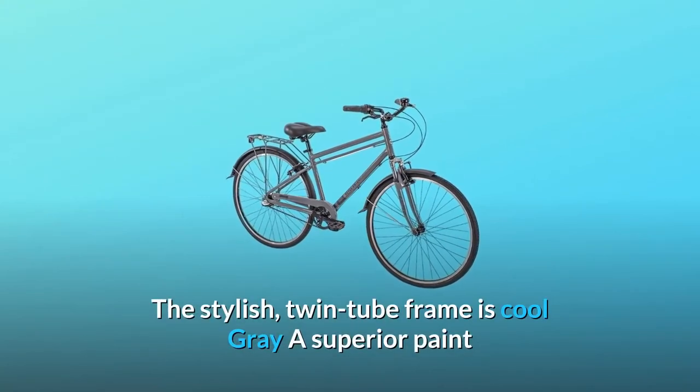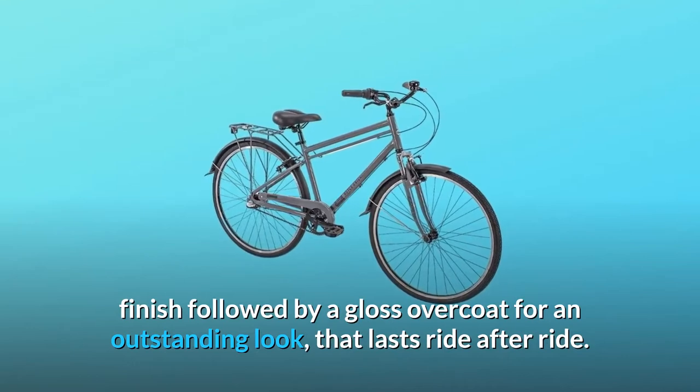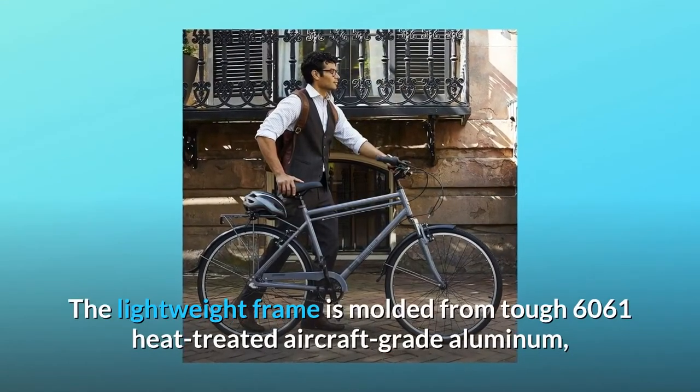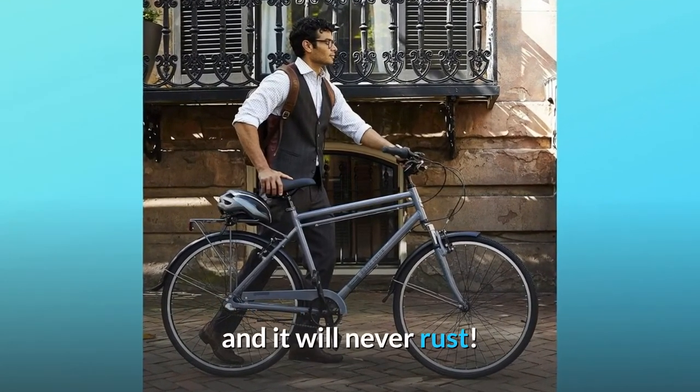The stylish twin-tube frame is cool gray, with a superior paint finish followed by a gloss overcoat for an outstanding look that lasts ride after ride. The lightweight frame is molded from tough 6061 heat-treated aircraft-grade aluminum, and it will never rust.